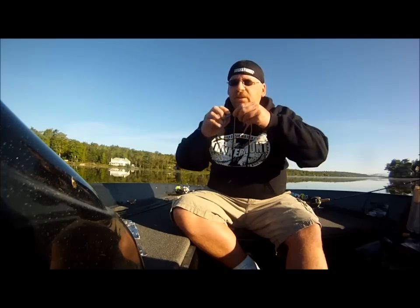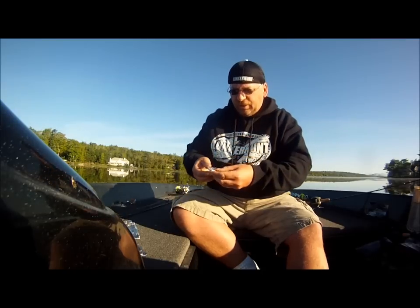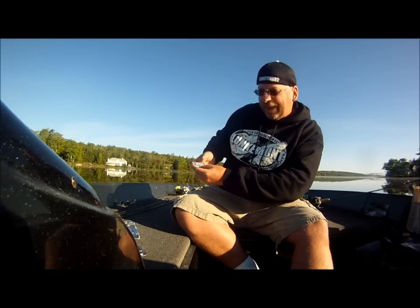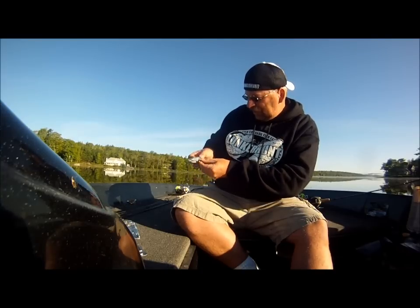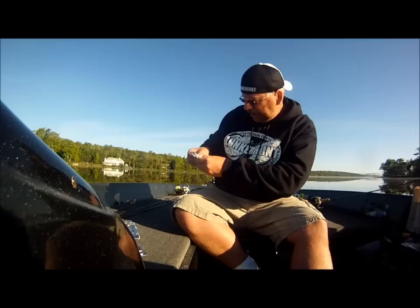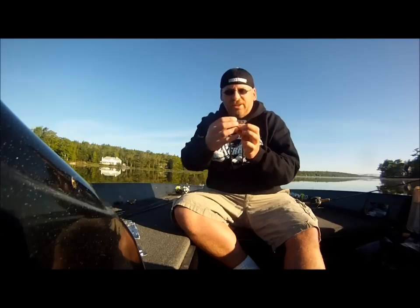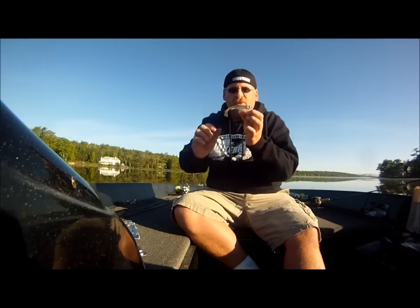Now we're going to rig this weedless. Basically you're going to Texas rig this — you want the bait to lay naturally in a straight line. So we're going to come up through the bottom, out through the back like so. And if you're in heavy vegetation, you might want to just bury that hook point just a little bit.